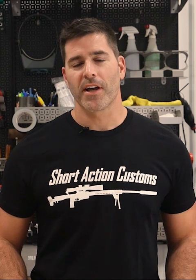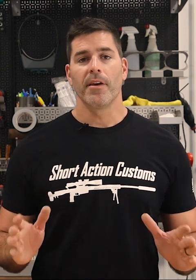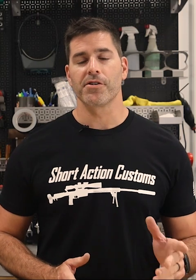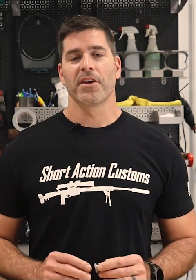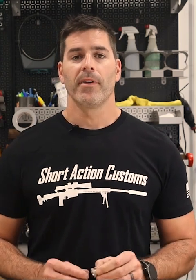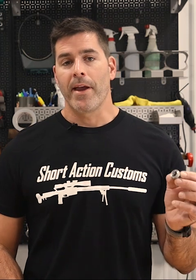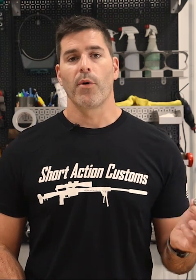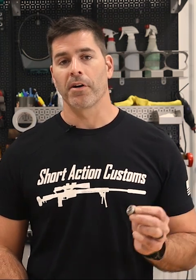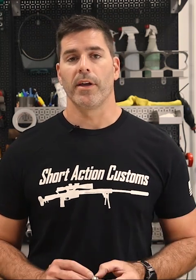This is Mark at Short Action Customs. In this video I want to talk about how to properly select the appropriate headspace comparator for measuring your headspace. The first thing you need to do is determine what caliber and what shoulder angle you're trying to measure. This is a 30 cal by 20 degree, which is mainly for a .308 Winchester; however, you can use this on smaller calibers like .243 Winchester, .260 Remington, and 7mm-08.